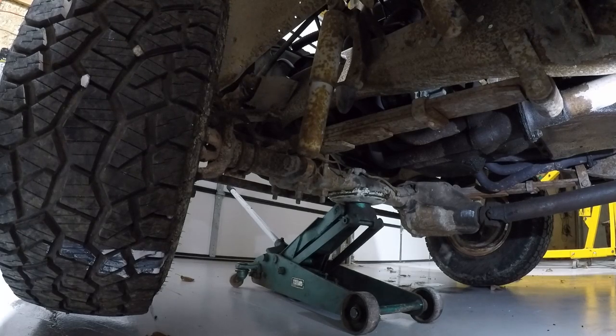Also, this is a four-wheel drive — an older four-wheel drive with locking hubs. If you're going to do it on this, make sure you lock both hubs in.